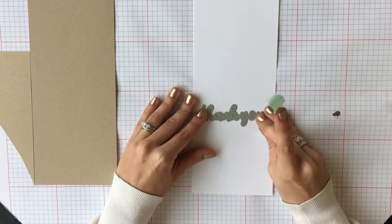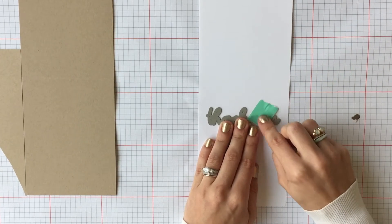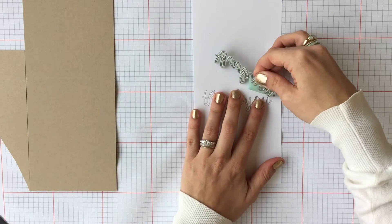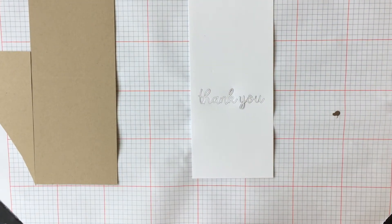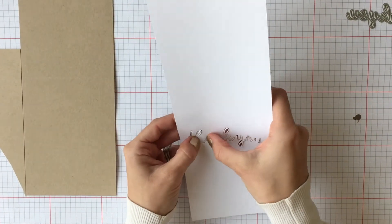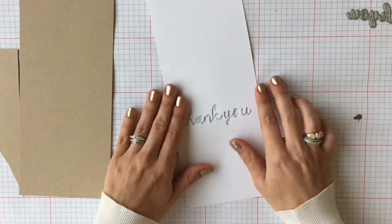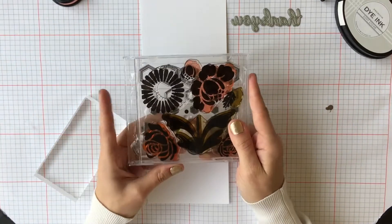Today I'm going to be showing you how to make a windowed sentiment in the card. We're going to start by using the die Thank You from the most recent release in March that went with the coordinating Ways to Say Thank You stamp set. We're going to use that die and put it right through your card base right in the top exactly where you prefer your sentiment, and then take the cutout part and just set it aside.